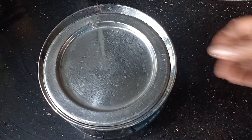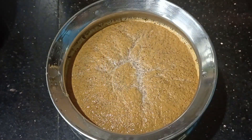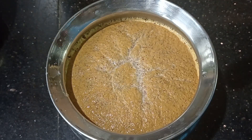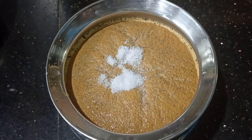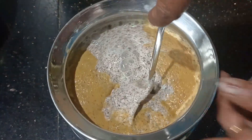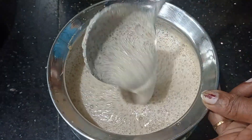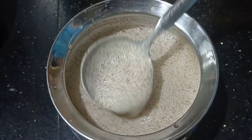I will mix the dough. Mix the dough. The dough is not only done.